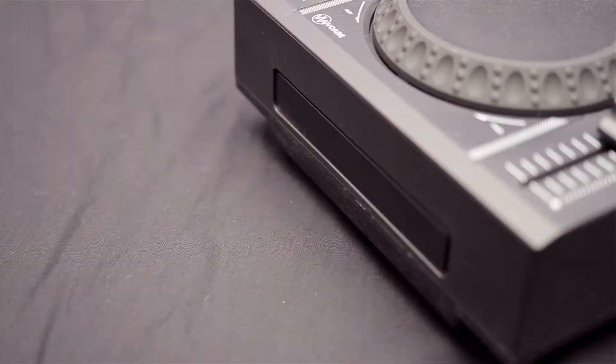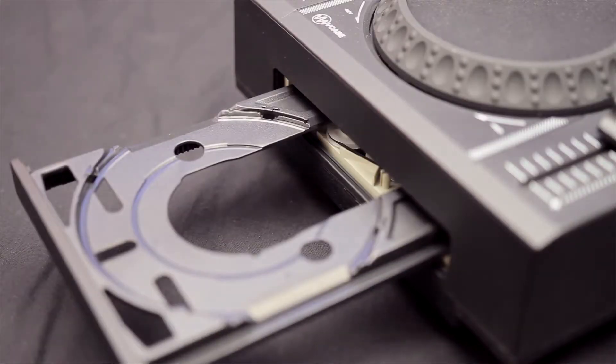This model here is the MDJ600 and is the middle of the road in the MDJ range. It comes complete with the exact same features as the MDJ500 with the addition of a CD drawer, so you can play CDs as well as all your digital music with USB.